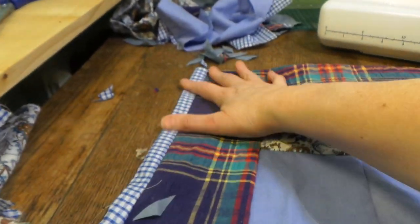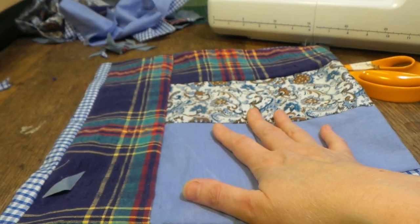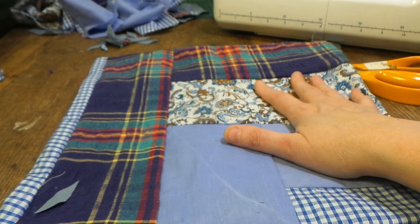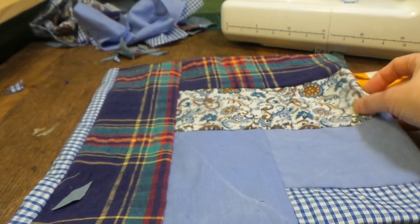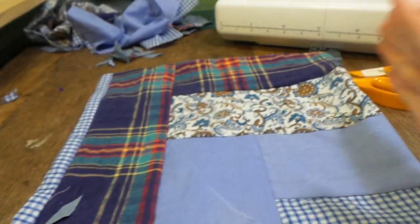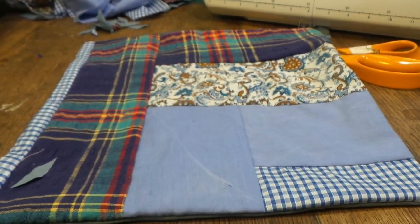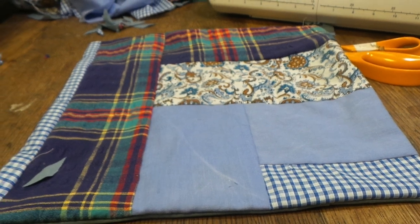I hope you enjoyed that. Do remember to have a little think about how you place your fabrics — there's so much you can do with this. If you don't like what you've done you can unpick it and do it again. These don't have to be so big — you could do nice neat little strips going across, or diagonally. You can do whatever you want. If you do make a cushion, please let me know — I'd love to see it. That's it from me, bye!